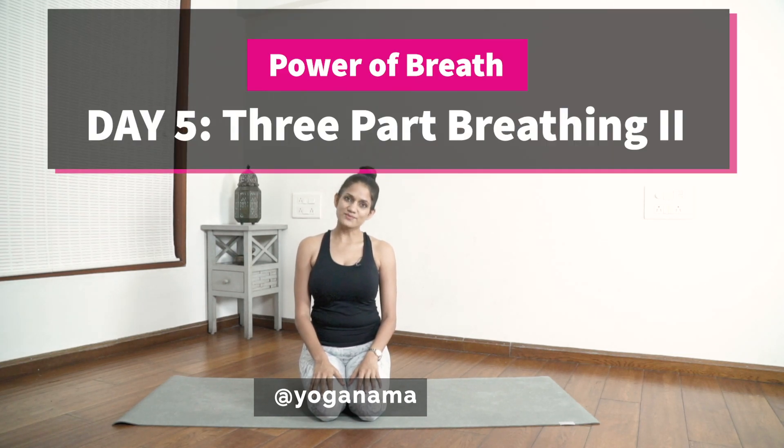Hi, I'm Namita and welcome to Yoga Nama. This is the fifth class of Power of Breath, and today we continue working on the three-part breathing. You can either join me in Vajrasana or on a chair in a seated position. So let's get started.